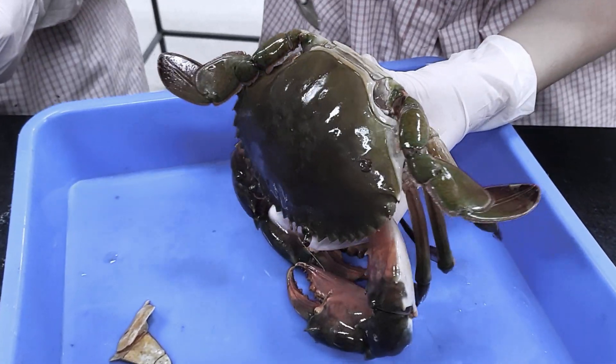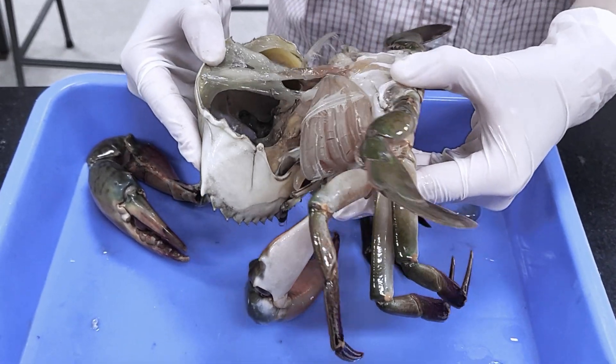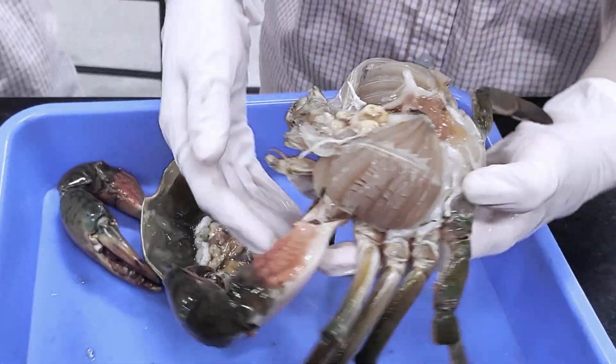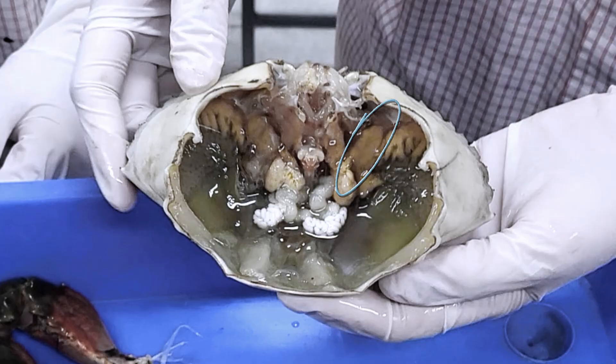Next are its internal organs. As a male, it has sperm — the white color means that it's mature. Over here we can see the hepatopancreas which, in addition to being a vital organ for nutrition absorption and storage, is also capable of synthesizing digestive enzymes required for food digestion.